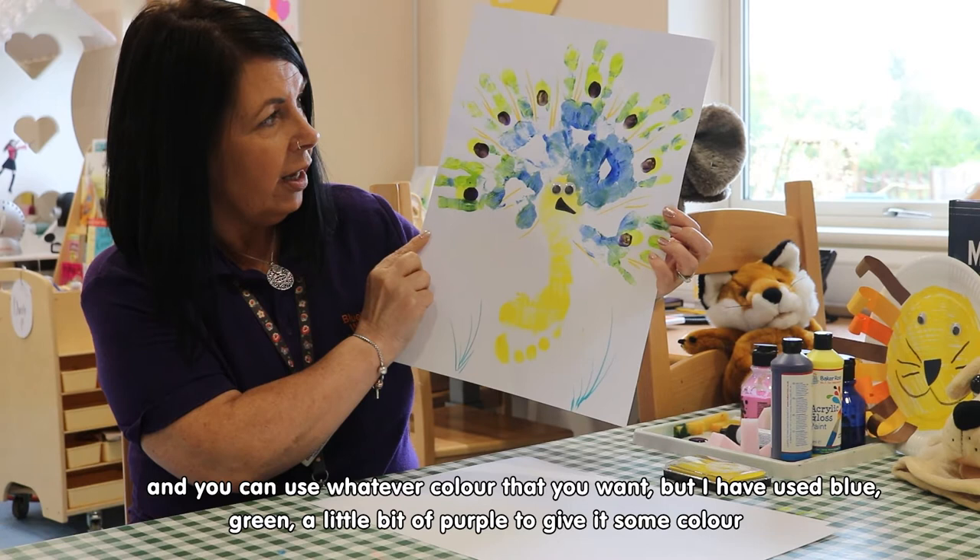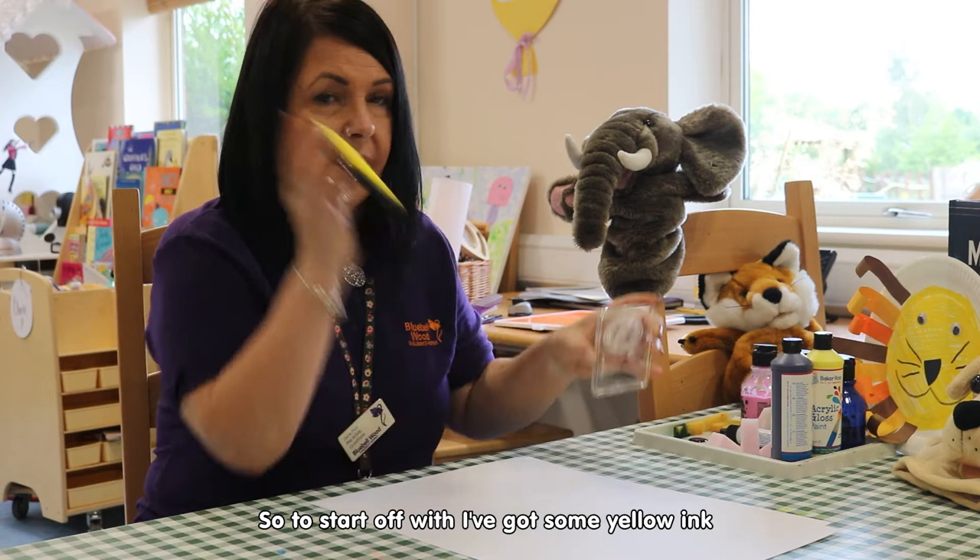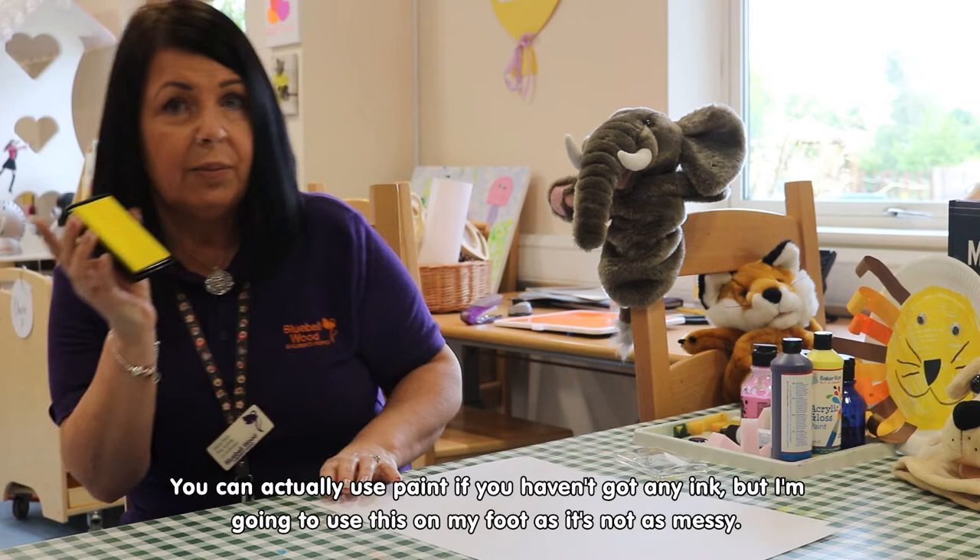And these are the handprints, so I've got a foot and we can use my hand. So to start off with, I'm going to go and get some yellow ink — you can actually use paint if you haven't got any ink — and I'm going to use this on my foot, because it's not as messy.